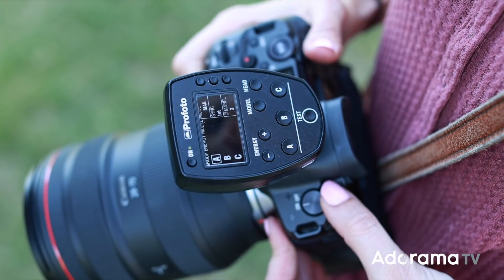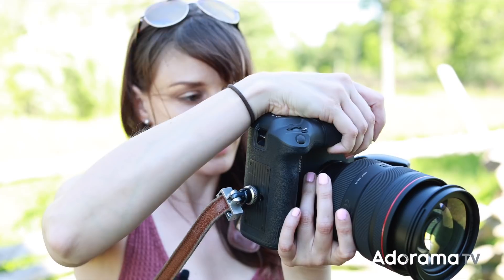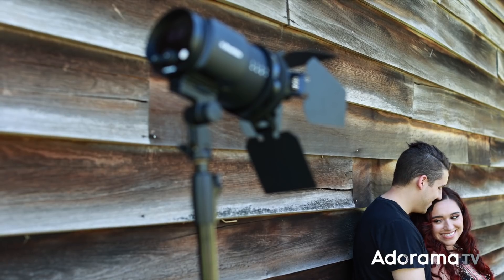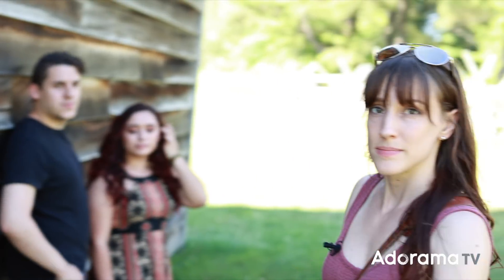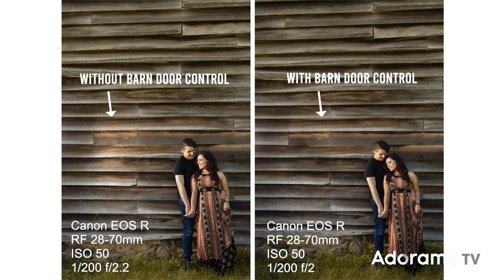I'm going to shoot this with the Canon EOS R. I've got my 20 to 72.0 lens. Just look down at her hand and then look at her nose. Let me show you what it looked like if I didn't have the barn door, and open it up so you can see what kind of control it gives you. Putting those two side by side, you can see I've definitely controlled the light spill.